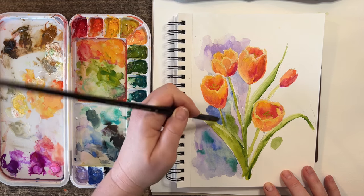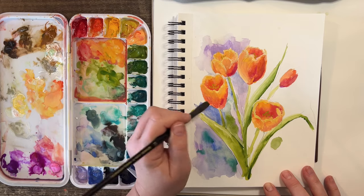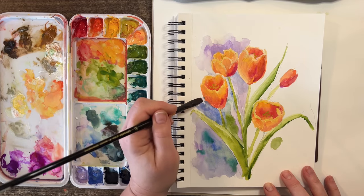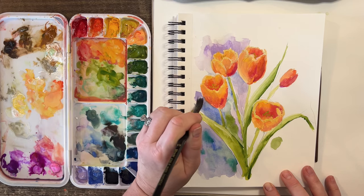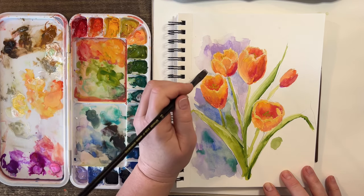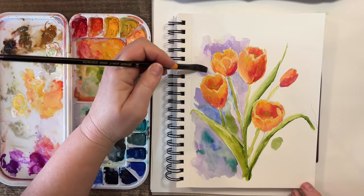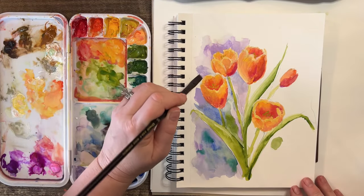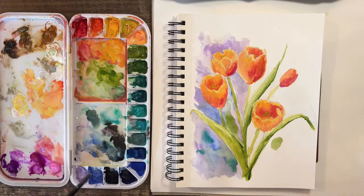It also gives you a chance to go over some of your mistakes — though you can also make more mistakes by being careless and mushing into your painting. I'm liking that. Do I want to introduce another color or keep it with the purples? Maybe I'll keep it with the purples in the background.